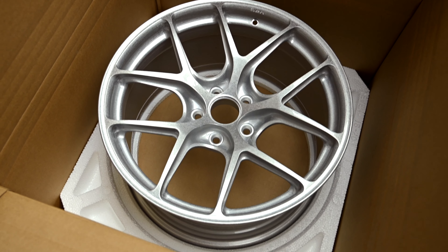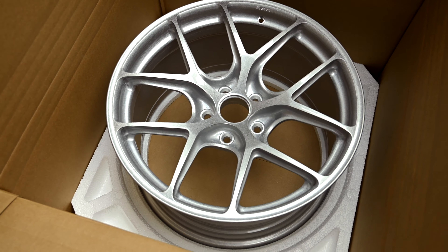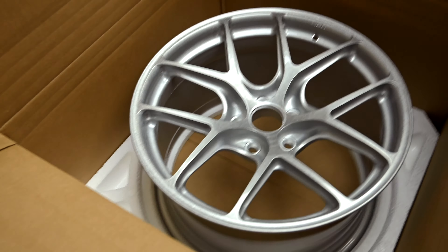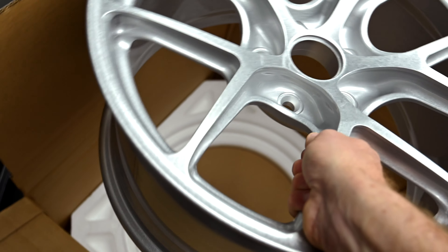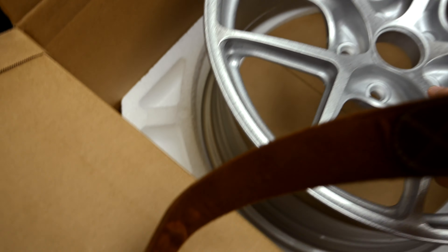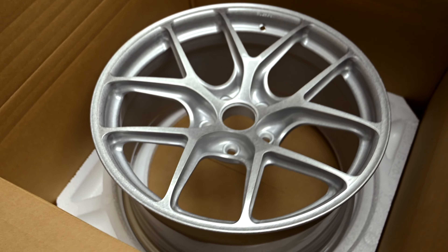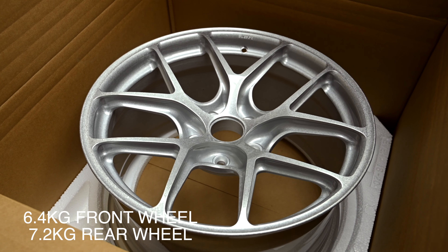They will of course have the Michelin Cup 2 Connect attached to them, which are in the other end of my garage. And what's amazing is just how light this is. I'll tell you the exact figures in a minute — I'll put it on the screen because they really need to be weighed.